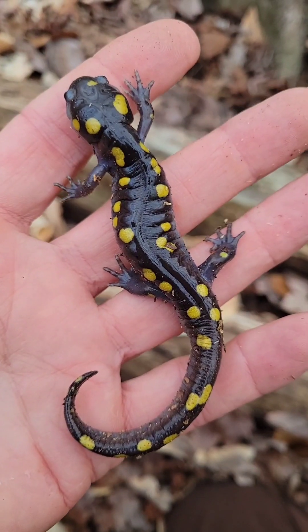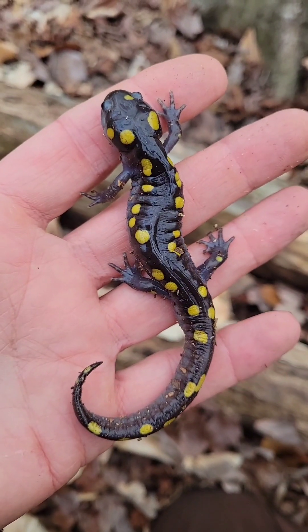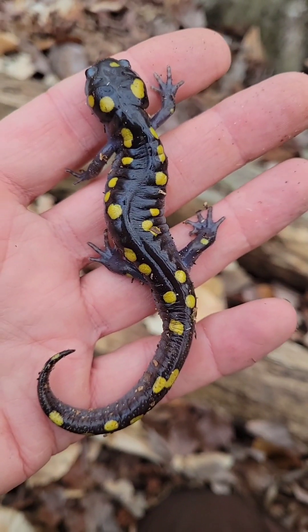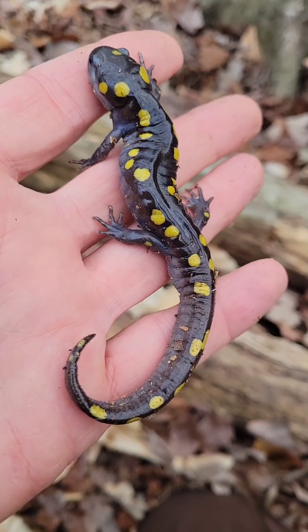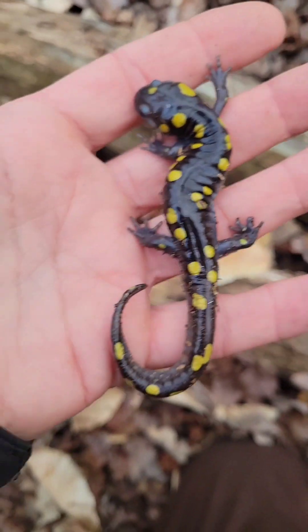So here's another spotted, and this one's a little bit smaller. This one's young. I have no idea about their age, but this is probably a boy — actually, it might be a girl.